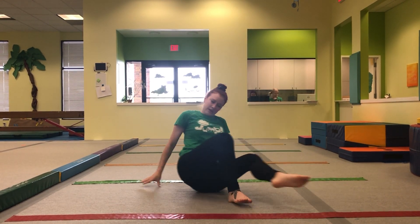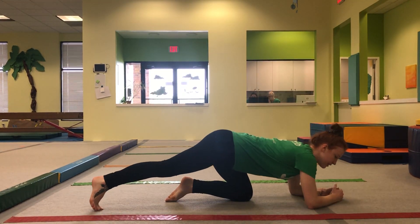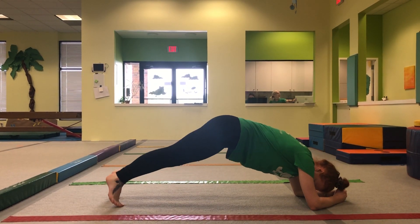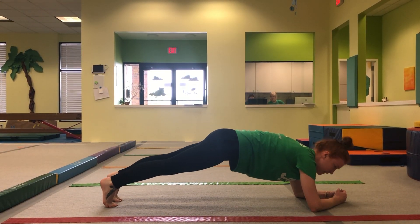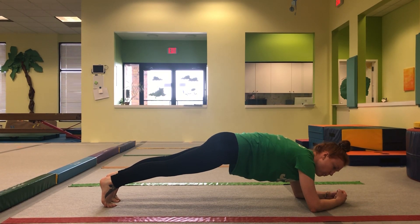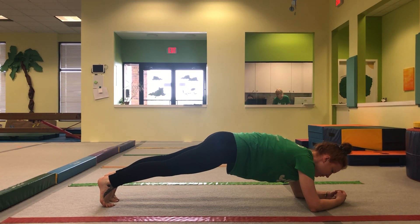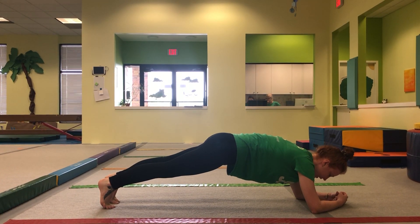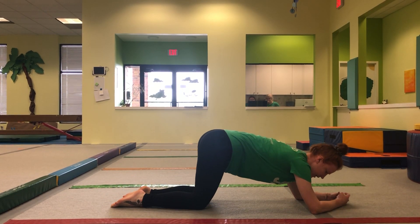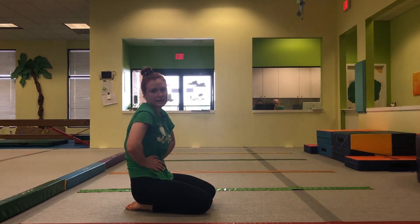The next one we're going to do is our planks. So we can go on our elbows like this and we're going to hold for about 45 seconds. We're just going to go up, keeping our legs together — or hip-width apart is totally fine. Just make sure that you're squeezing your whole body, even if it's really hard, and you can look at your hands so you don't hurt your neck. And again, we're going to hold for 45 seconds. Once they're done, just have their knees come down, and then you can kind of stretch it out. Make sure they're stretching out their abs so that they can keep on going.